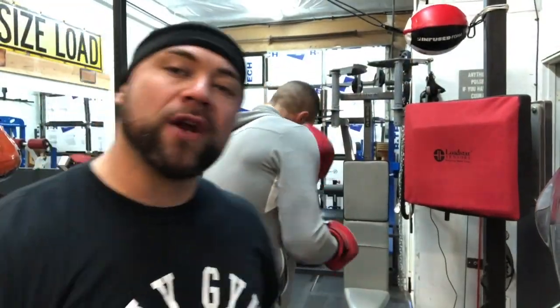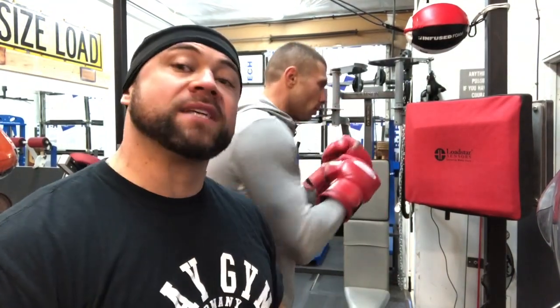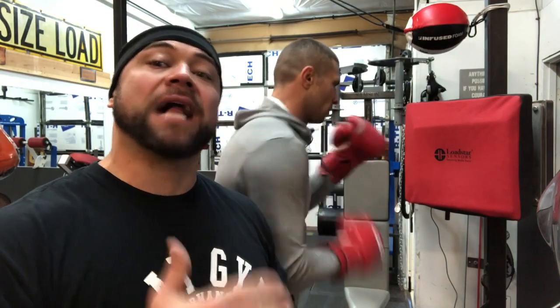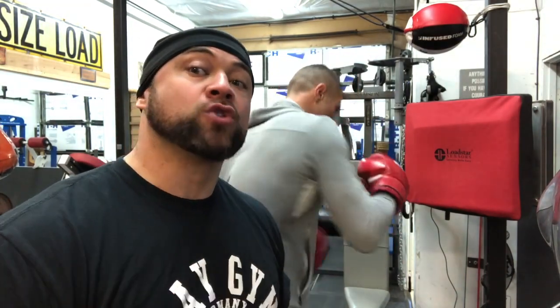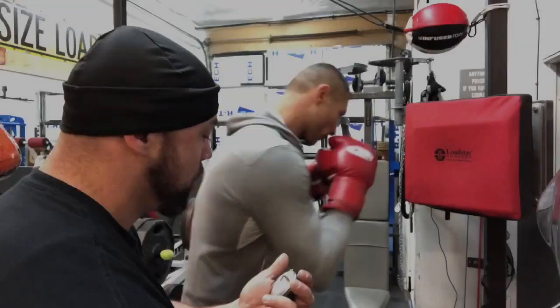The next test we're going to do is a 30-second test. I want to see how many punches he throws and what the average punch was, so we can calculate later and make sure that our power stays on when we're getting tired. Okay, go.